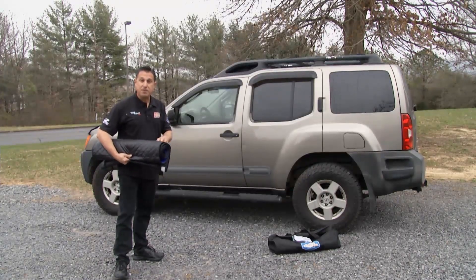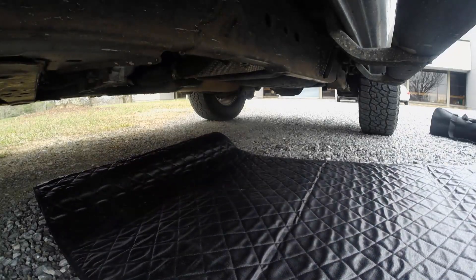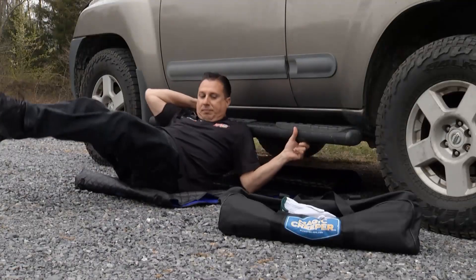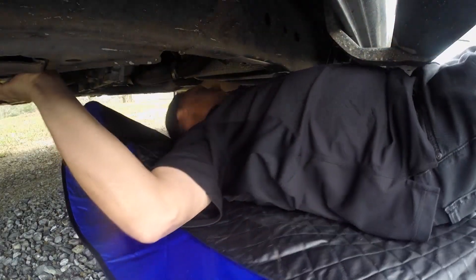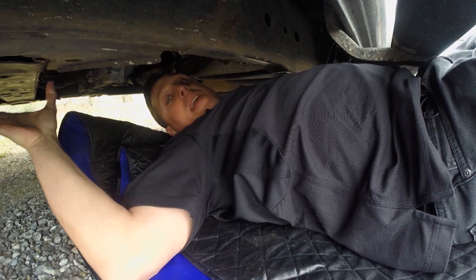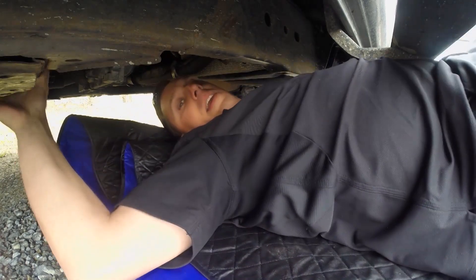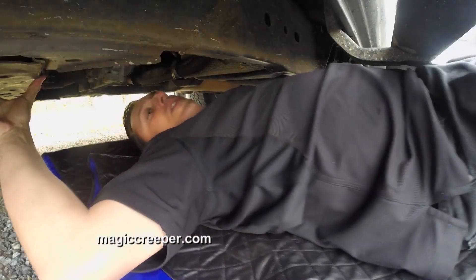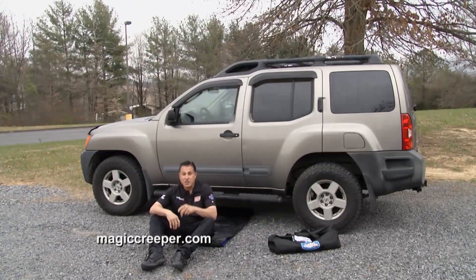Keep it rolled up to keep it flat, then roll it out, sit right on the edge, and the creeper moves — not you — keeping you clean. You can go left, right, and easily move around under the vehicle. Whereas with a regular creeper there's no way you'd get under it in this situation. It's easy to clean with degreaser if you get oil on it — a very cool product. Check out magiccreeper.com.